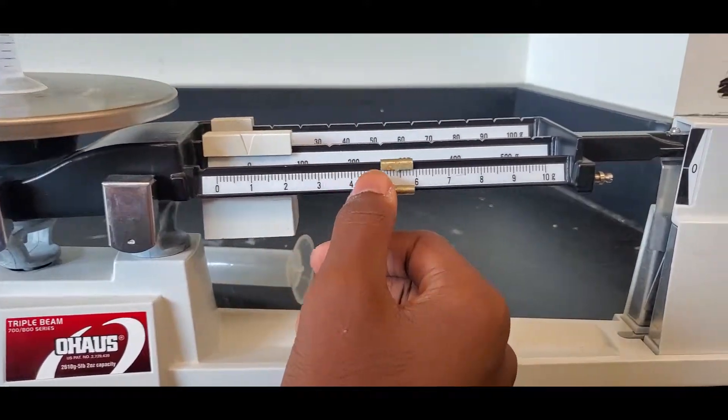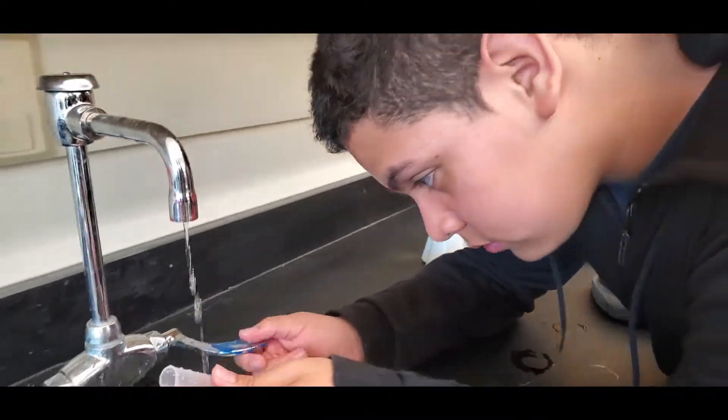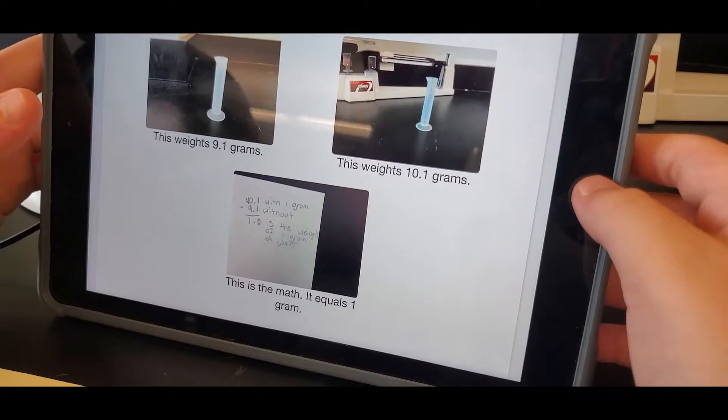Right now I have the students using their triple beam balances and they're measuring the mass of one milliliter of water. For any of us who've been in science and who understand the metric system — spoiler alert — one milliliter of water is one gram of water.